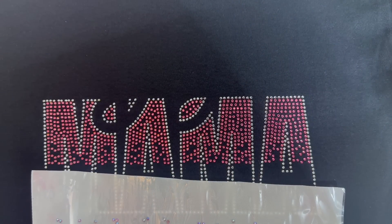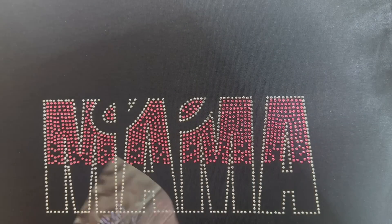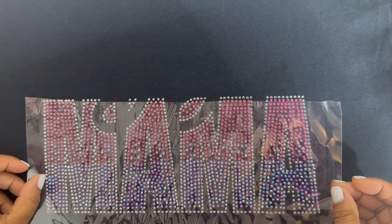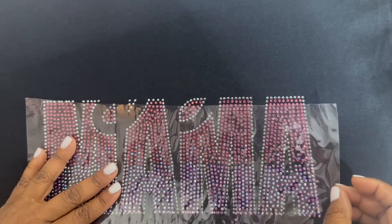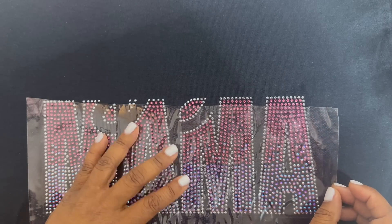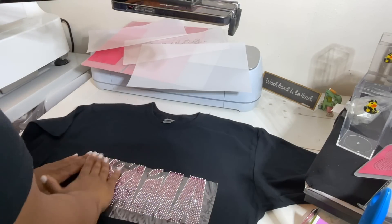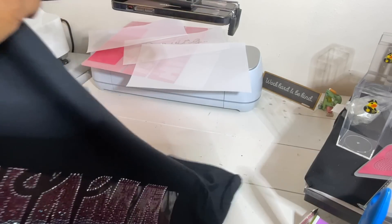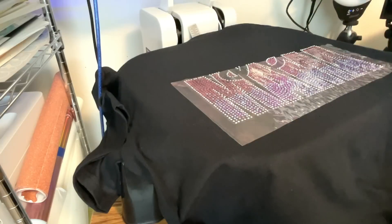Now we're going to press the top part down and reveal it — oh my goodness, this already looks beautiful! Now it's time to layer the bottom part of the ombre. Make sure it matches up in the missing holes. I also like to make sure the row on the far left is aligned — that helps everything fall into place. I ended up switching the Capri color out for Rose AB, which I thought would be super pretty. Now it's time to press the third part of the design.